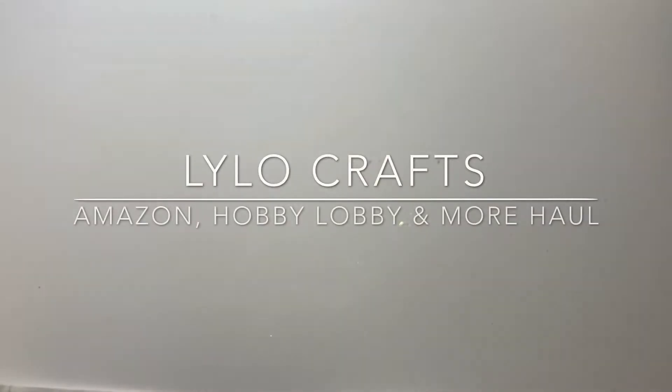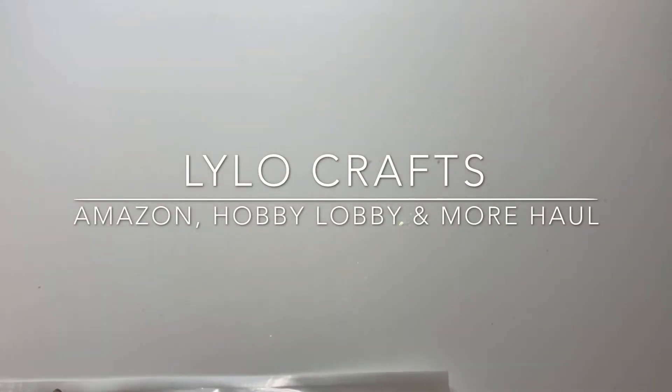Hello there, this is Raina from Lilo Crafts coming on today with a combined haul.